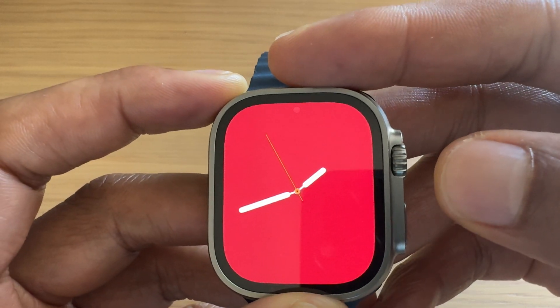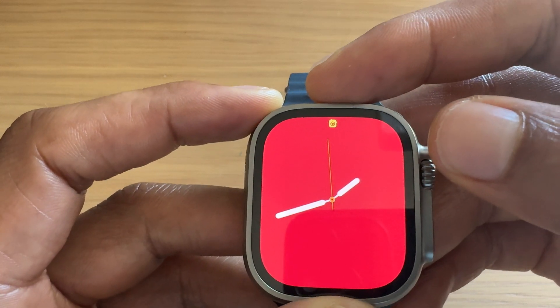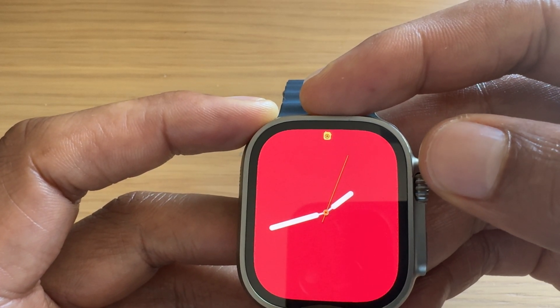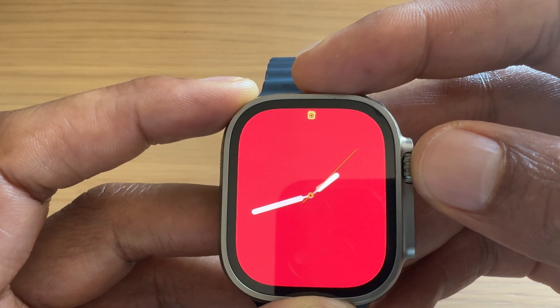To get out of the screen, I'll just tap one of the side buttons. And you can see at the top of the screen there is no more airplane, and that's indicative of airplane mode being off. I hope this video was helpful. Thanks a lot for watching.